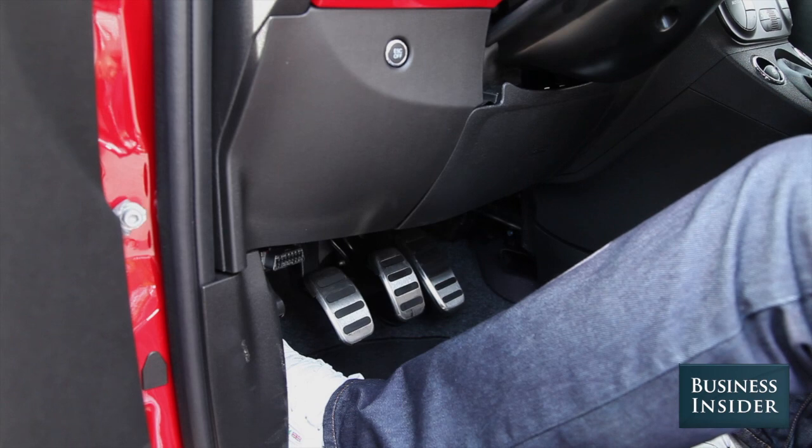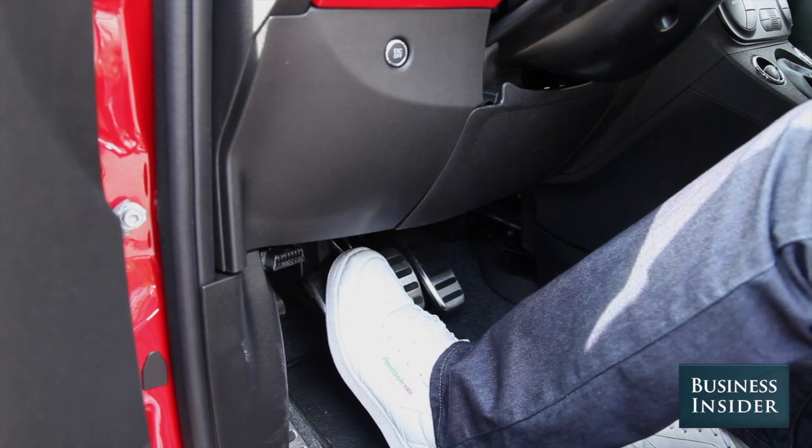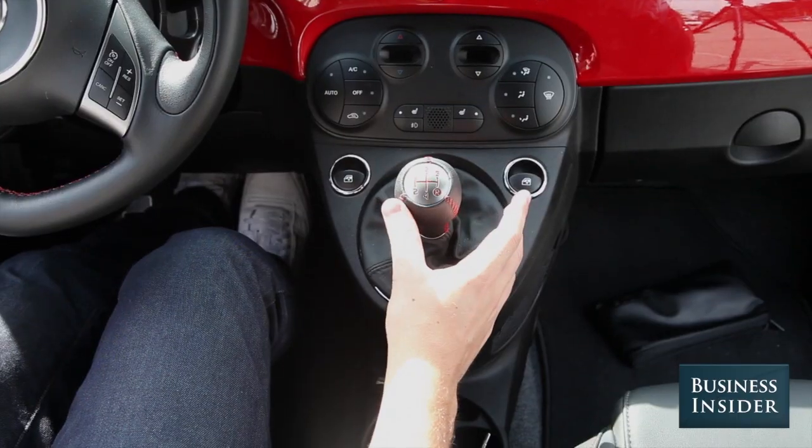For starters, you need to know what this does. This is the clutch, and you use it with your left foot. Stepping down on the clutch all the way lets you move the shifter and change gears.